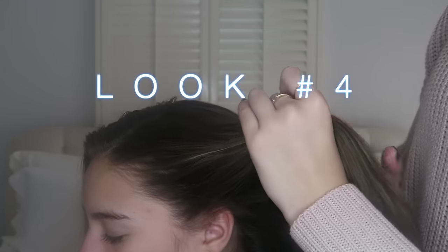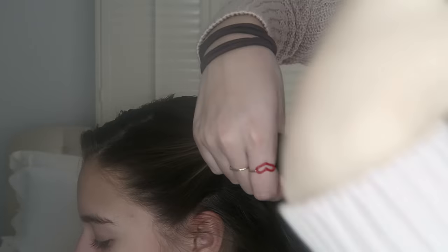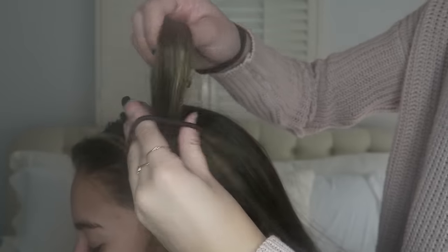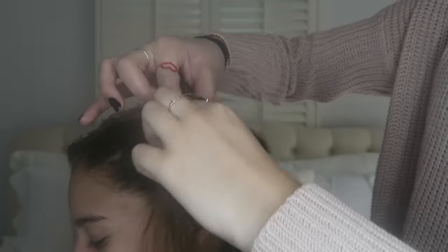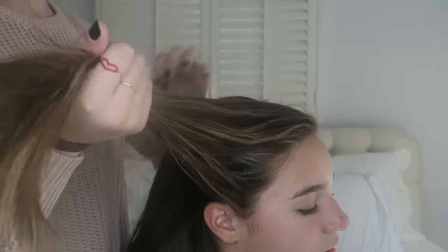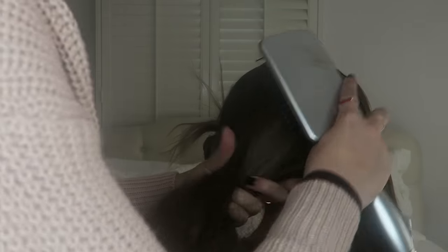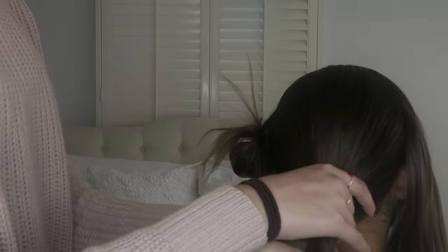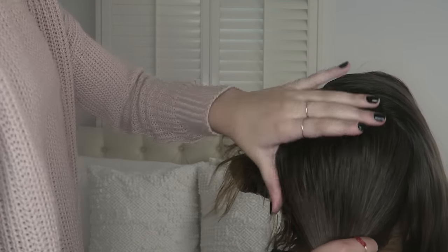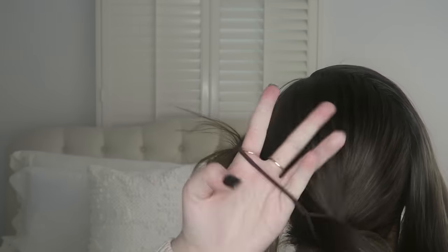I'm really sorry about the lighting — my camera died and I had to switch over to Kenzie's, which isn't quite as good. What I'm doing is parting her hair where she naturally parts it, tying away the left side, then sectioning off the right side. I'm about to do two twists and combine them together. A tip I really like: take the remaining hair and put it into a slick ponytail first, so when I tie the two twists together it's not bumpy underneath — great for sleek, smooth hair.